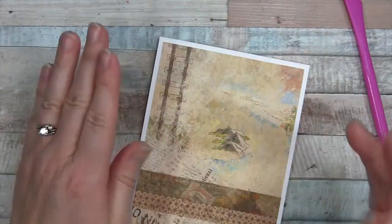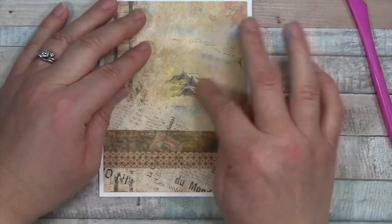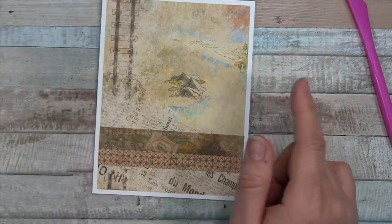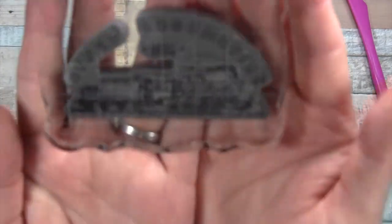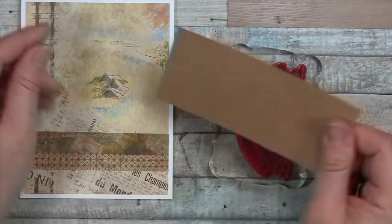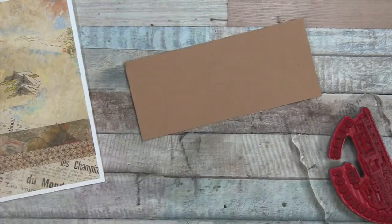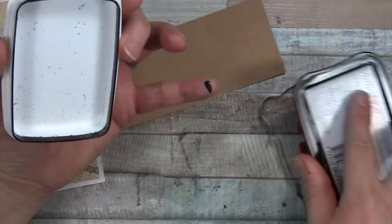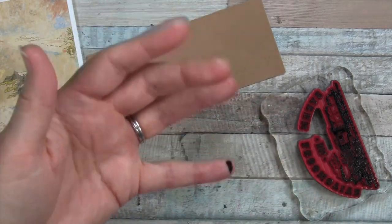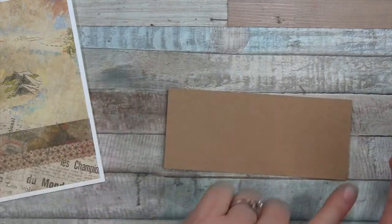I did it — this tape runner is super sticky and not forgiving at all. I hate covering up this cute mountain, but it's going to have to be done. For the focal point on this card we're going to pull in one of the stamps from the box. I have it on an acrylic block — it's Steam Locomotive 1804. I've pulled out a piece of tan card stock and my favorite VersaFine Onyx Black ink.